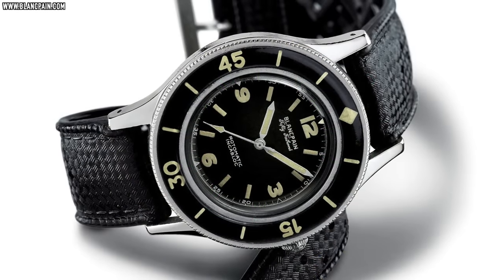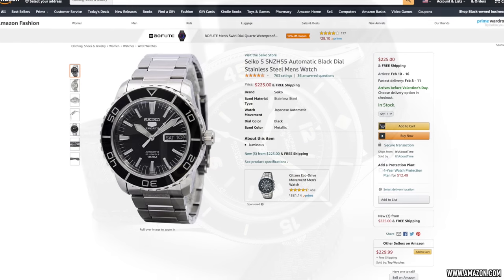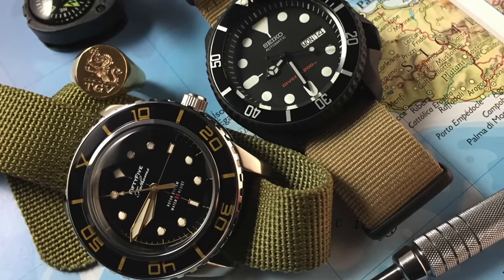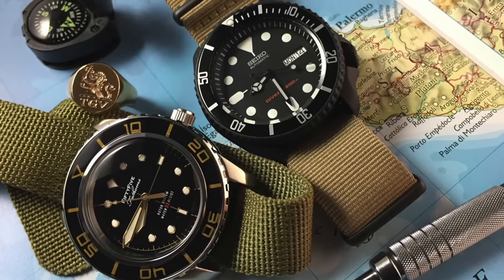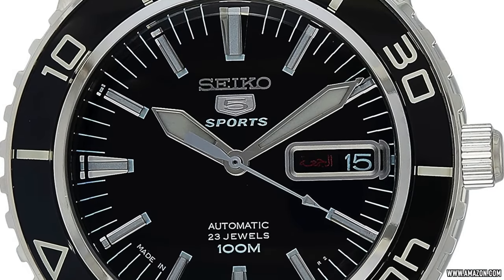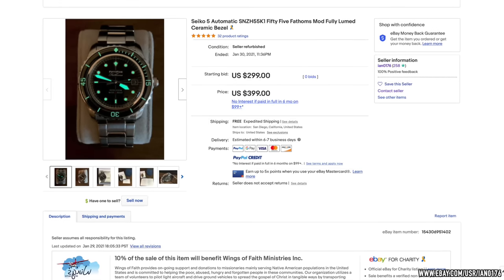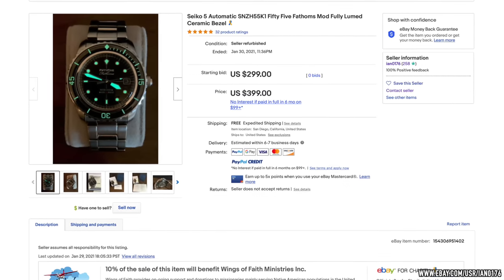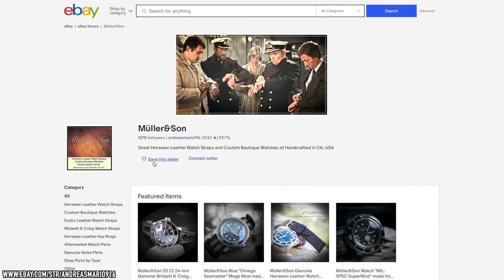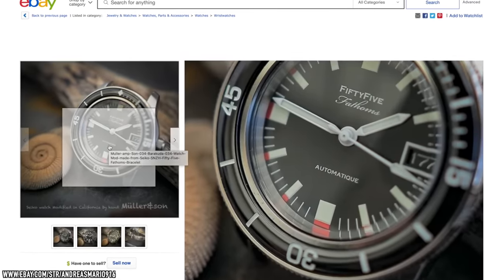What about the progenitor of all modern dive watches — the Blancpain 50 Fathoms? One of the most beloved affordable Seiko 5 dive-style watches is the SNZH series, which has been around for donkey's years. At 42mm, they have very short lugs and wear a lot smaller, pleasing many wrists including my own. In fact, I had one modded myself and loved it. Even without modification, they already have a strong similarity to the 50 Fathoms — so much so, they are colloquially nicknamed the 55 Fathoms. This is perhaps the easiest and most affordable to mod, as there are plentiful parts. Muller & Son in California have an extensive collection, including this gorgeous Barracuda Blancpain homage — a stunning example.